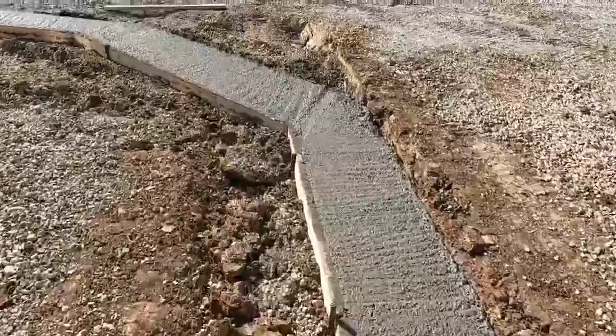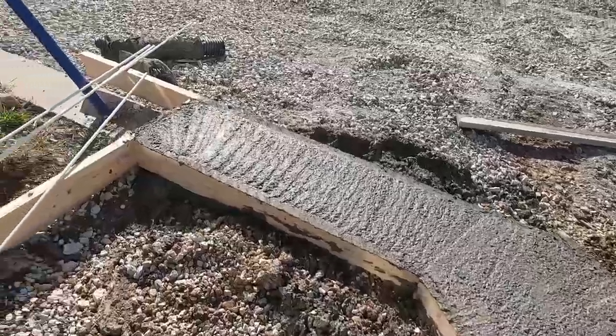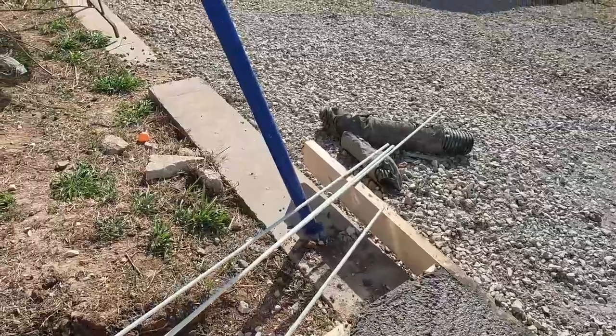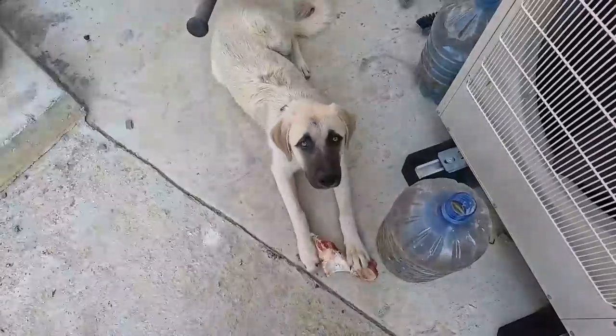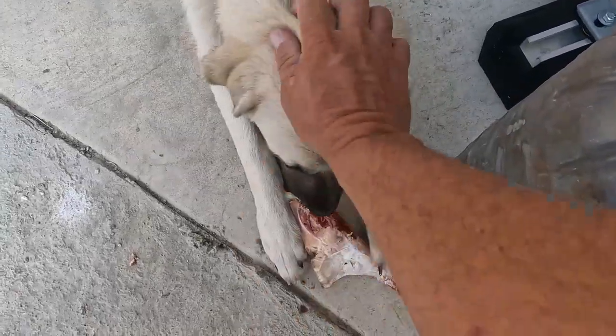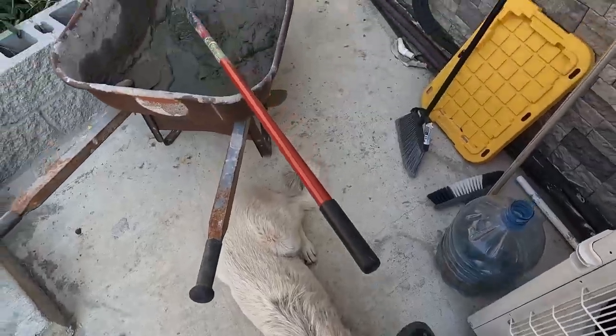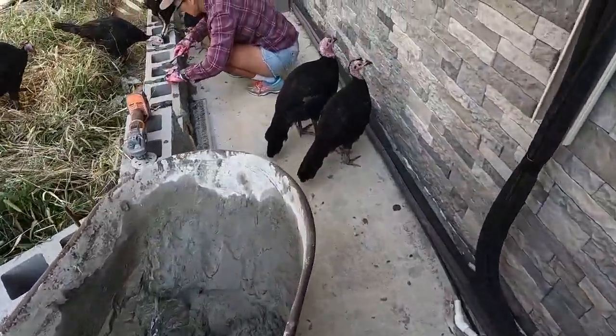Nice and simple, get it poured. I've got to come back here now and kind of smooth it out so that the block's got something super strong to sit on. Hi, Violet - what are you doing? Are you eating a bone? Well, it's good for you.